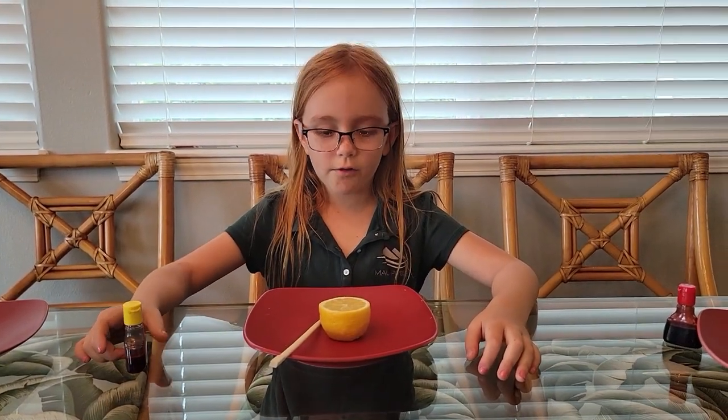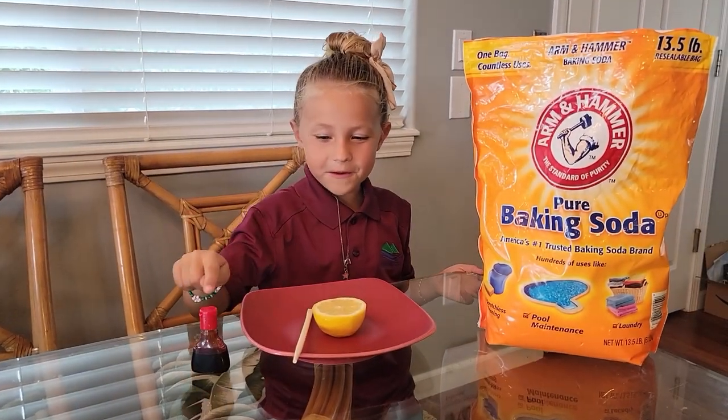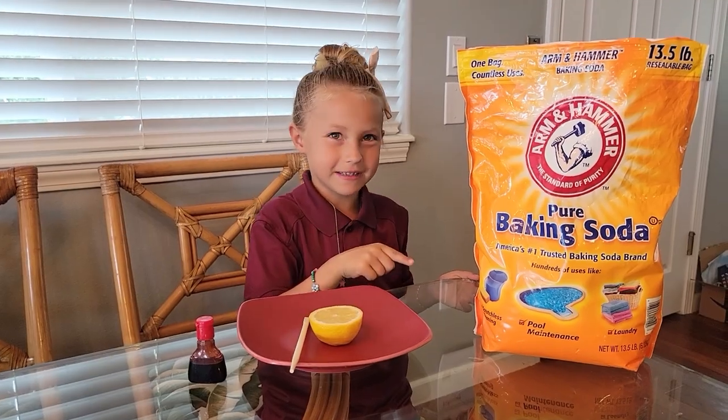Today on Homemade Science Junior, we're going to make a volcano in a lemon. We need food coloring, a stick, a lemon, and baking soda.